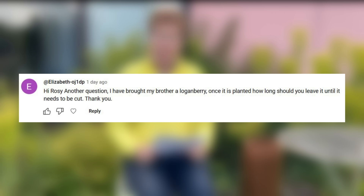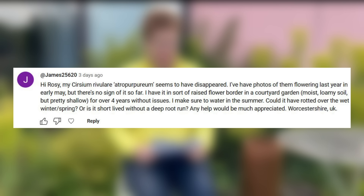I've bought my brother a loganberry — once it's planted, how long should you leave it until it needs to be cut? Loganberries are a beautiful fruit and they grow relatively quickly. In their first season you shouldn't allow them to fruit too much — let them get to the height you want, then start pruning and shaping them into the way you want them to grow. The main thing is don't let them fruit too much in their first season, otherwise you are reducing the longevity of the plant.